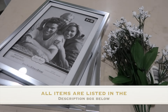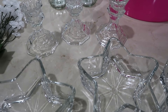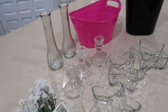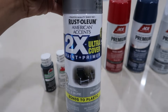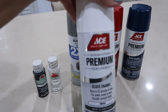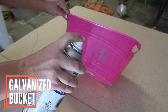Now, before we get started, I want to show you all the materials you're going to need for this project. Starting out with using this hot pink bin, we are going to make this look like a galvanized tin container.